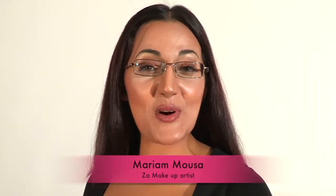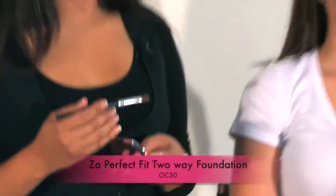Hi, I'm Maryam, makeup artist for ZA. Now I'm going to start the framing stage. I'm going to start by framing my model's nose using the ZA Perfect Fit 2-way foundation.